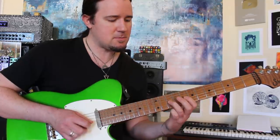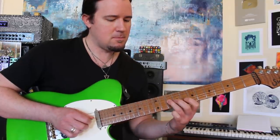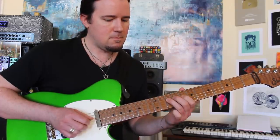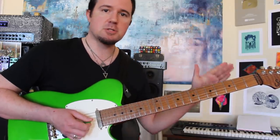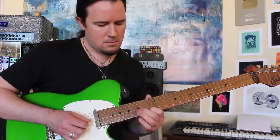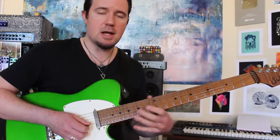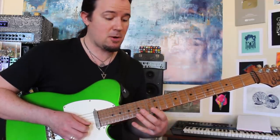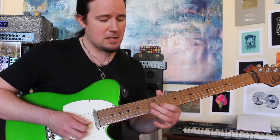Then we're going to play this phrase — lots of slides here, just trying to replicate the sound of all those little scoops that the sax player was doing on those notes. Cool slidey phrase on the G and B strings right there — not something that I would write as a guitar player, but it sounds super cool. Sliding into G and B flat.